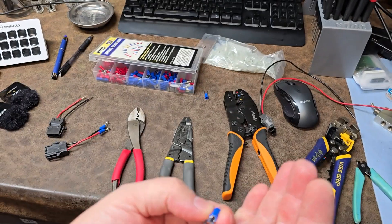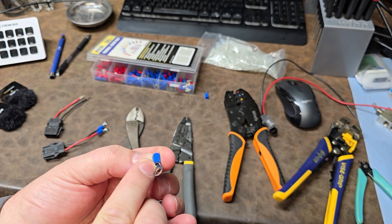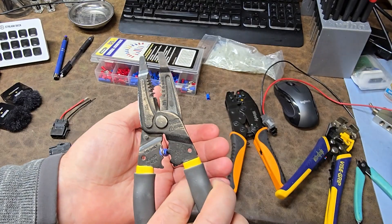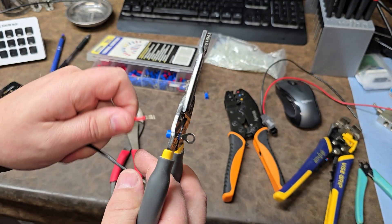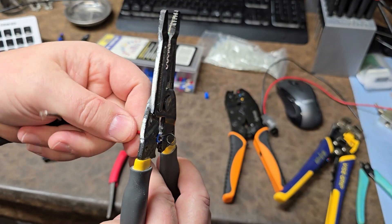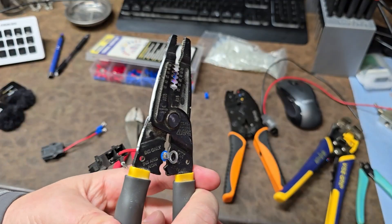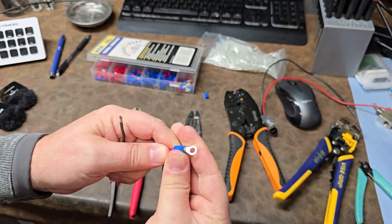Just think about that from now on when you pick up a connector — take a look. There's always a little slit in there. Just orient that slit to be opposite of the indent for the crimp of your pliers. It's going to be crimping on the back side. You push a wire in, crimp it down, it gets rid of all that space, and you have a very tight crimp.